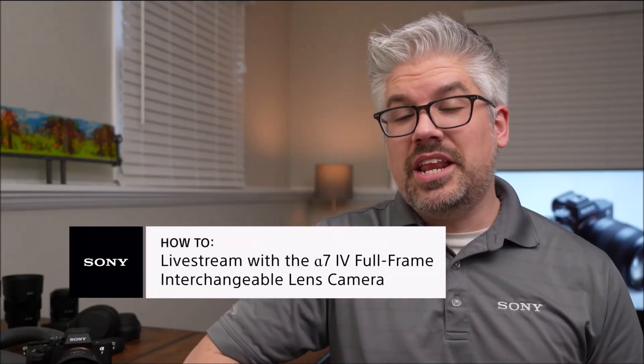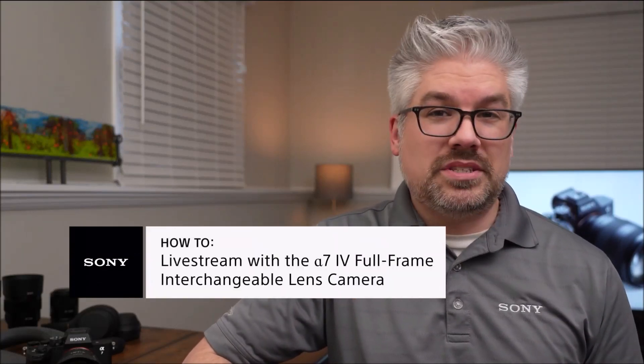Live streaming is continuously gaining in popularity because there are so many purposes to live stream. Maybe you're just posting on social media or an online video sharing site for entertainment purposes, connecting with friends or family, or it might even be a critical part of your business. Oftentimes, people tend to use their camera on their computer, maybe a webcam, or sometimes just a cell phone. This may not give you the premium video quality that you're looking to get, especially when you're trying to stand out amongst your peers and the rest of the crowd.